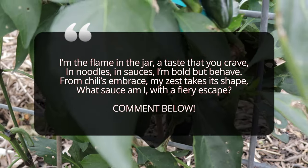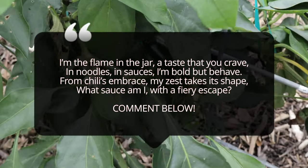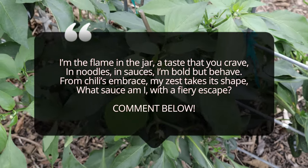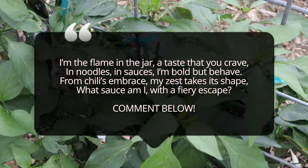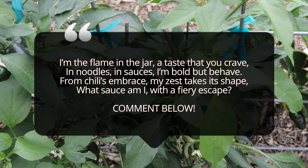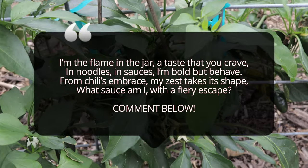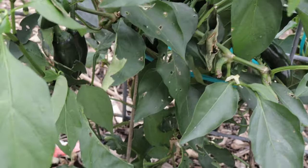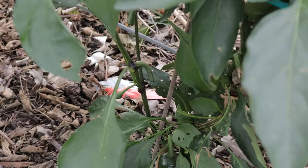One interesting behavior of the sriracha pepper plant is its ability to thrive in containers, making it perfect for patio or balcony gardens. They are prolific producers, so even a single plant can yield a substantial harvest throughout the growing season. These peppers also continue to produce until the first frost, so with the right care you'll have fresh peppers well into late summer or early fall.